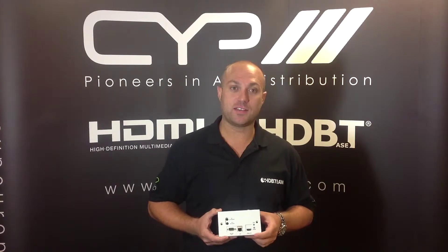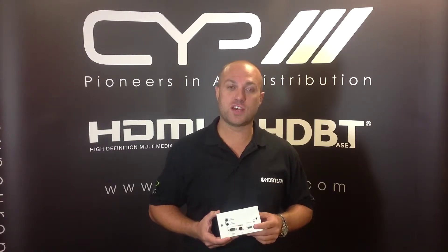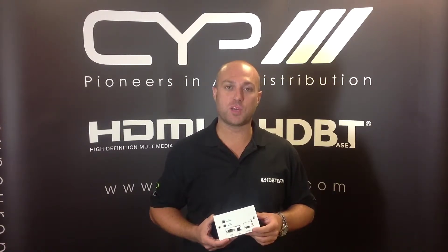Hi there, welcome to CIEgroup.com. My name is Aidan, I'm from CYP Europe. Today we're going to be taking a look at the wall plate receiver solutions for HDBaseT available through CYP Europe.